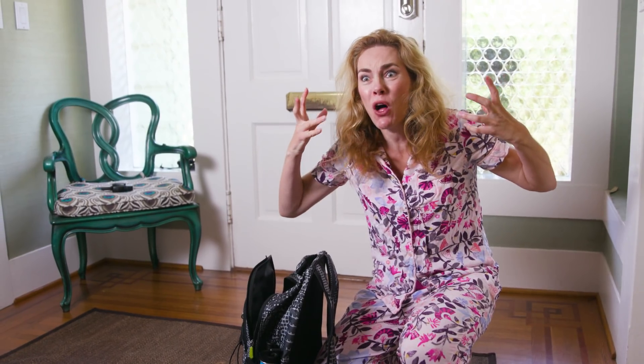Do you have crazy insane mornings? We're late! We're late for school! What part of 'get your shoes on' don't you understand? Yeah, me too.